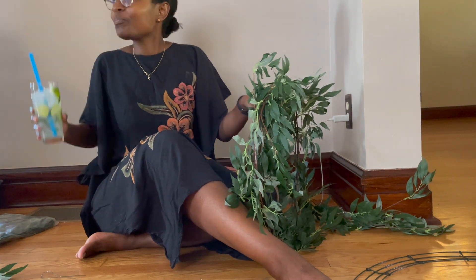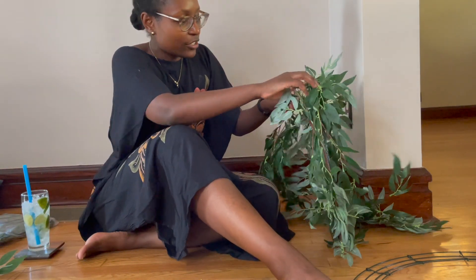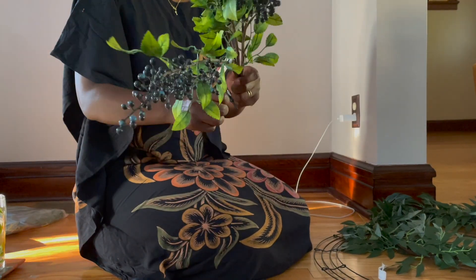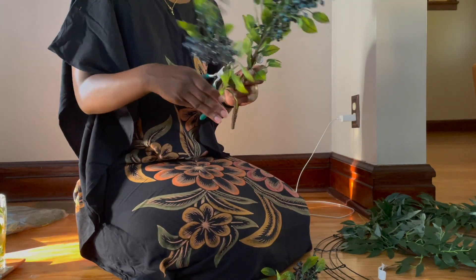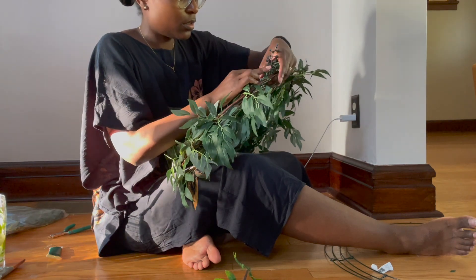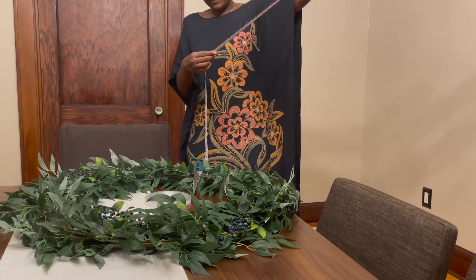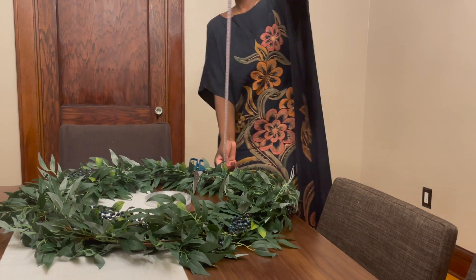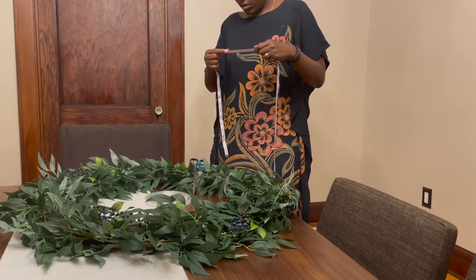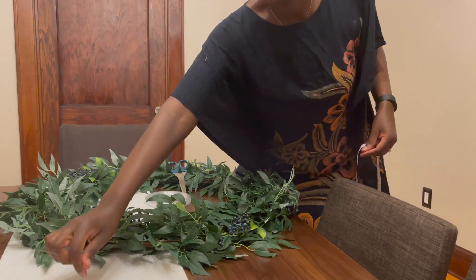After my garlands were attached to the wreath I added some blueberries to create some interest and dimension. After I finished putting the garlands on both the small and the large wreath, it was time to assemble the whole thing. I calculated that the wreaths would hang down 40 inches, so I cut four pieces of 55-inch long fish line to give me some margin when tying the line.